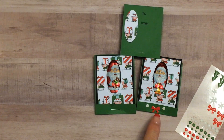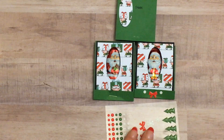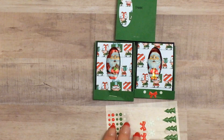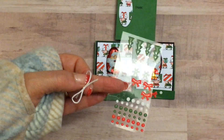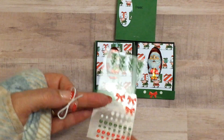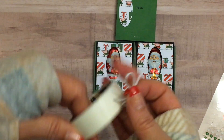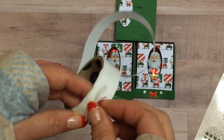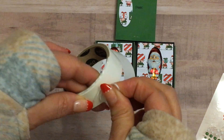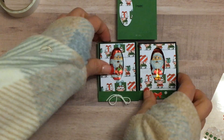To decorate the bottom here I did use the embellishments from Santa's Workshop. Now these have sold out and we can't get them anymore. But if you were lucky enough and wise enough to get them early, these would work perfectly as little embellishments down below. And if not, no big deal — what you can do is make a little bow out of some baker's twine and put a little bow right there. Super cute.